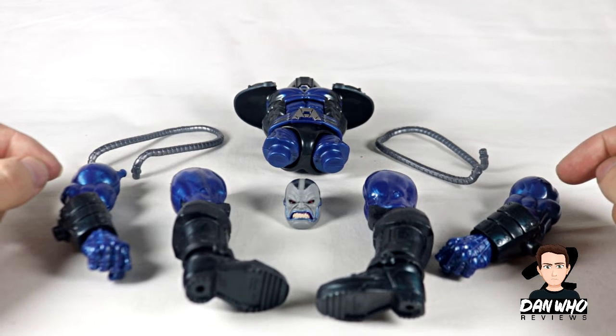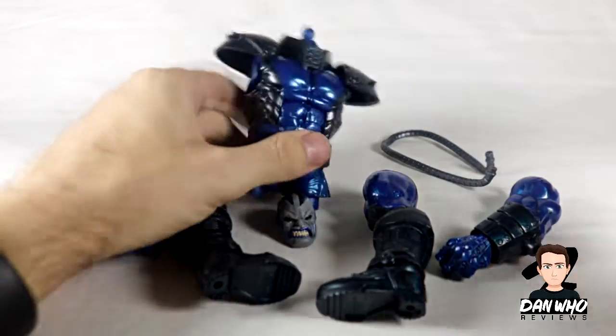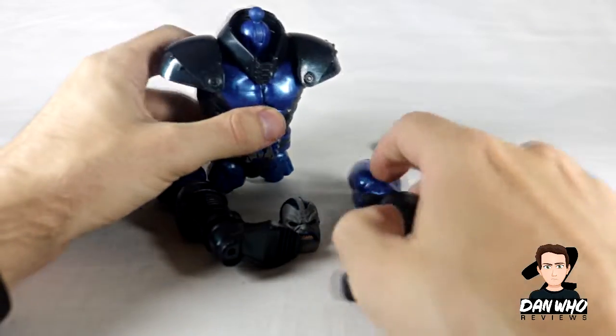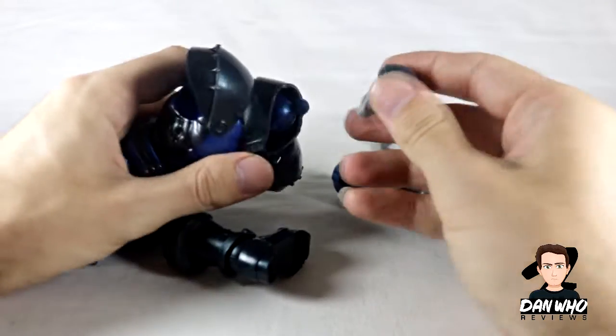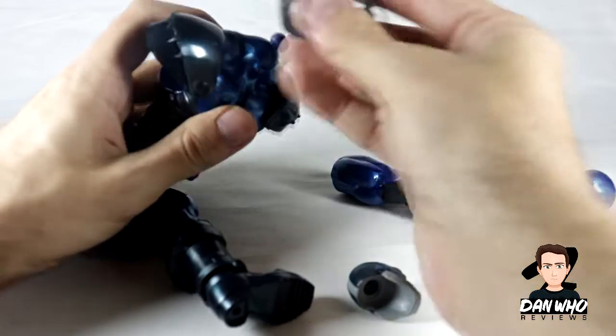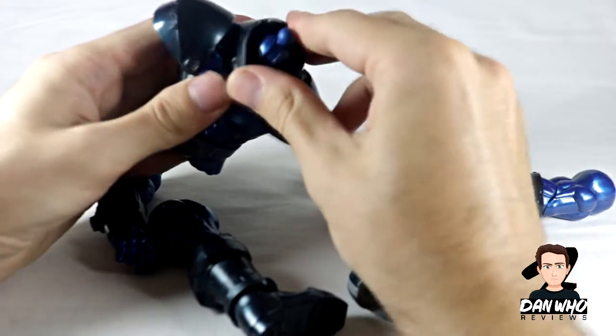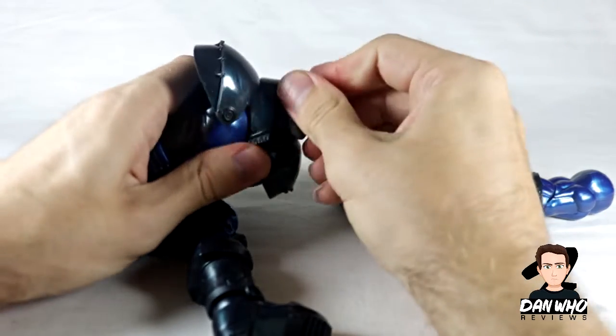Once you have bought all of the figures in the wave you will have exactly what you see on the table in front of me and we can build Apocalypse. I always try and do this on camera and I usually mess it up, so let's try shall we. The head goes on — there you go. There's a separate piece already; I guess his collar comes off. Learn something new together. There are plugs for the collar, so let's put the head back on and make sure the collar's on.